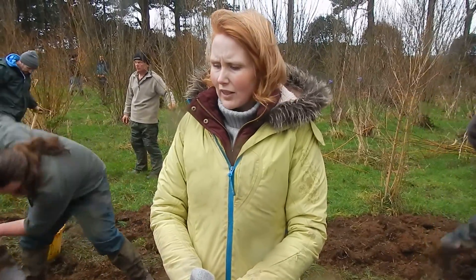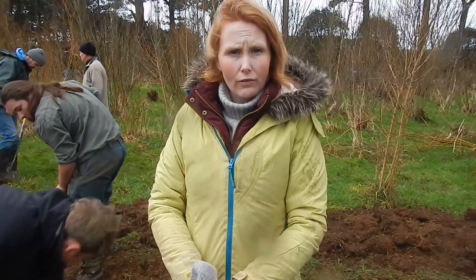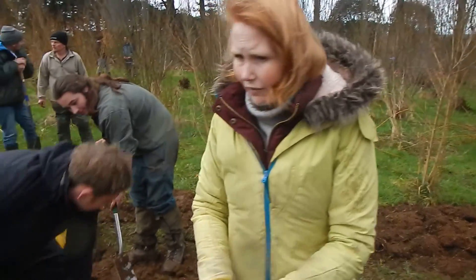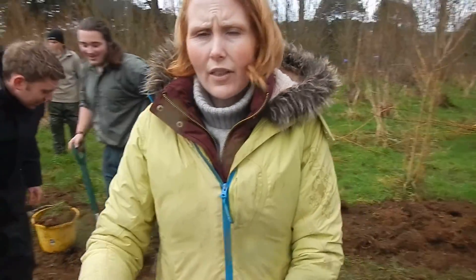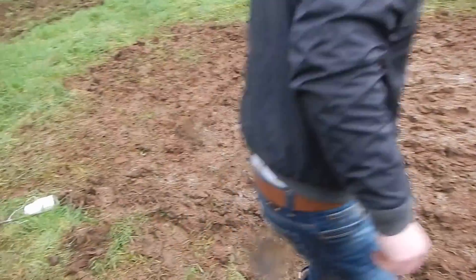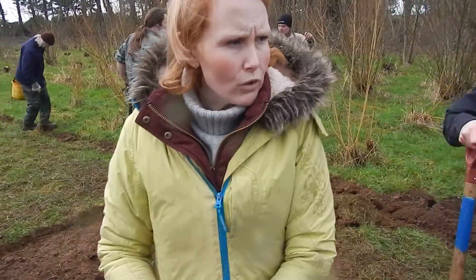We are here doing an experiment with seeding wildflowers in different situations. We have an area that we've rotavated and made some wild seed mixes added to sand, then sowed manually — just thrown it on. We also have another two patches down here.